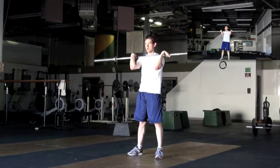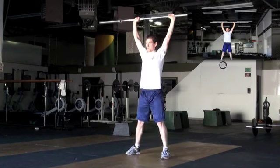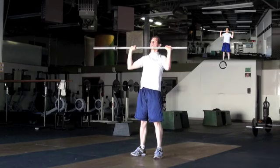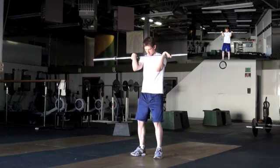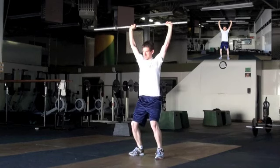Remember that jerk we just did? Let's do the jerk. Good job. Stand up. Bring your feet back in. Try to do it without your feet shifting.